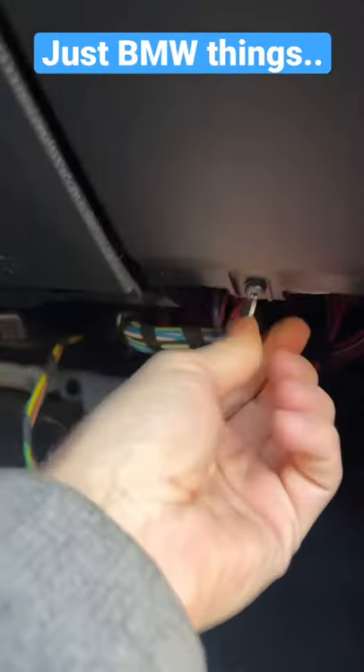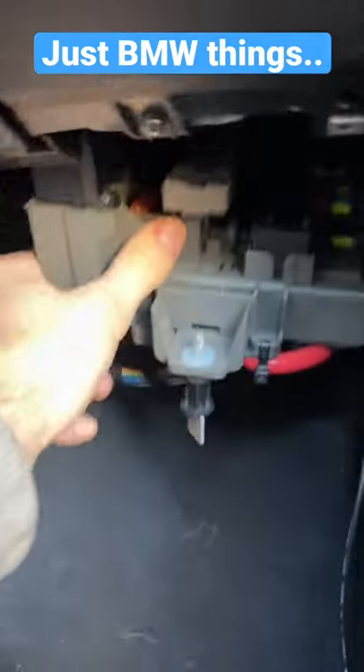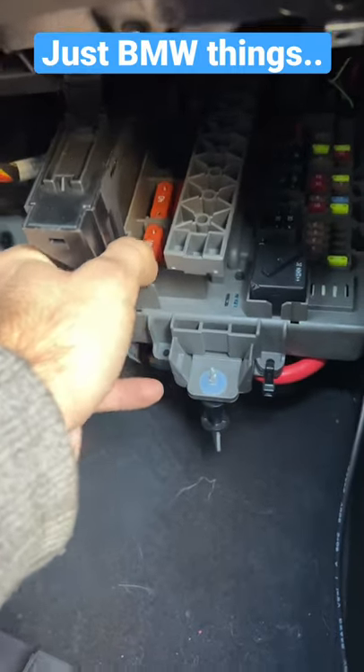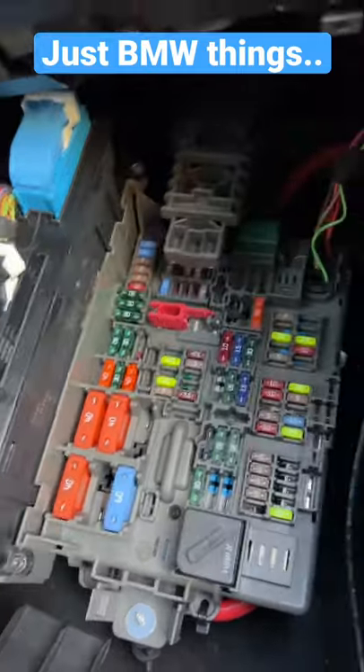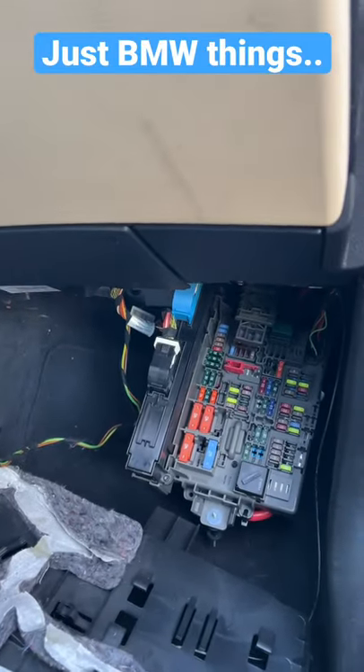So what you actually have to do is unscrew this little thing and it drops down, then you have to pull it down pretty hard and then extend it like this before you can access the fuses. Isn't that the most BMW thing to do? Crazy.